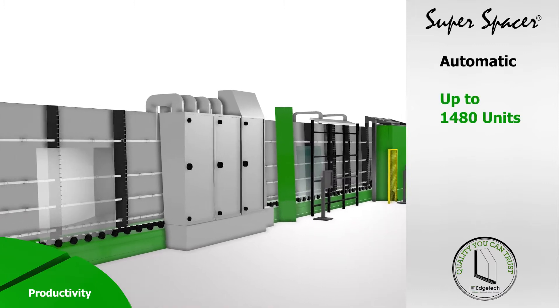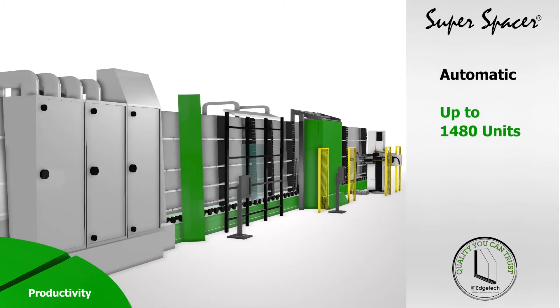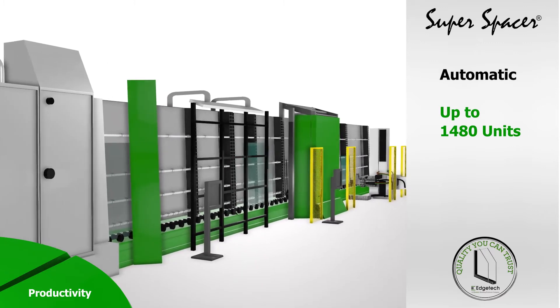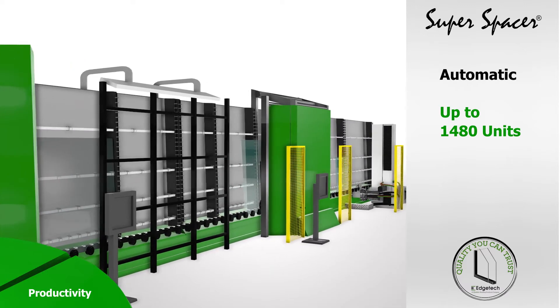A high-speed fully automated system allows a two or three-man team to produce up to 1,480 units per eight-hour shift, including glass wash, automated robot spacer application, automated gas filling and automatic perimeter sealing.